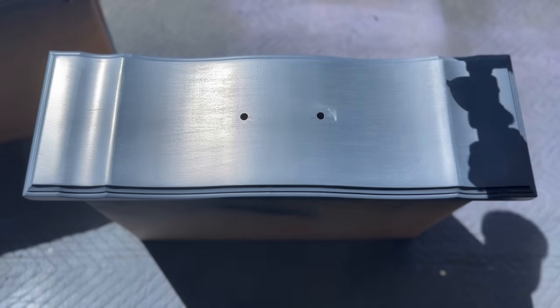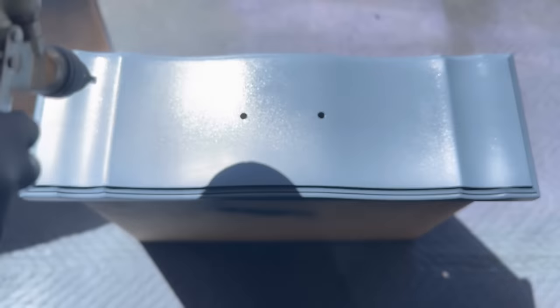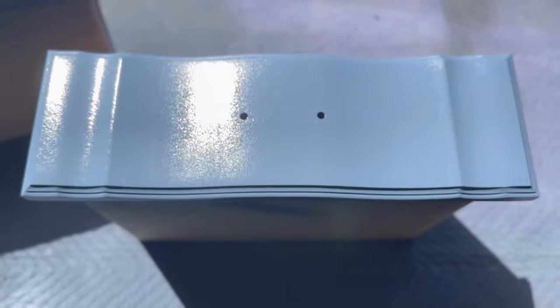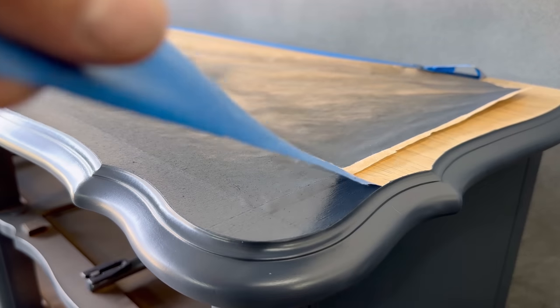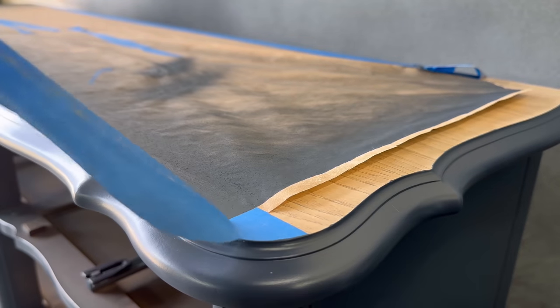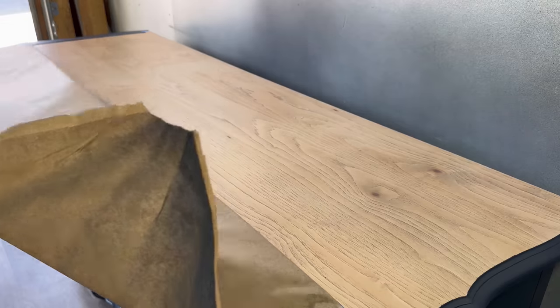Here in California the rain has subsided and we're getting gorgeous weather — the temperature is somewhere between 70 and 75 degrees, which makes for perfect painting weather. I love summer and spring; when the weather heats up and the days are longer I can get a lot more work done in a day because I'm not sitting there waiting for paint to dry.